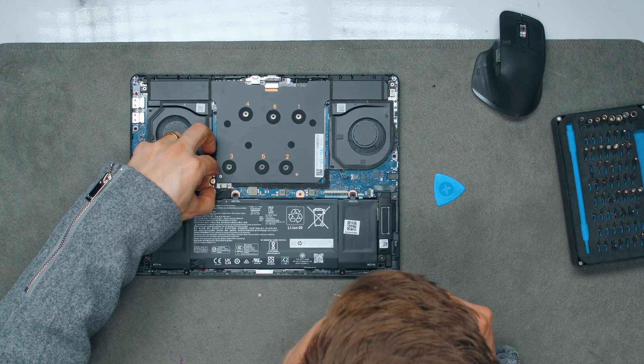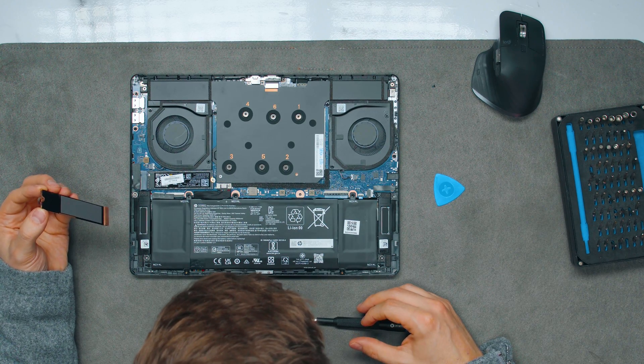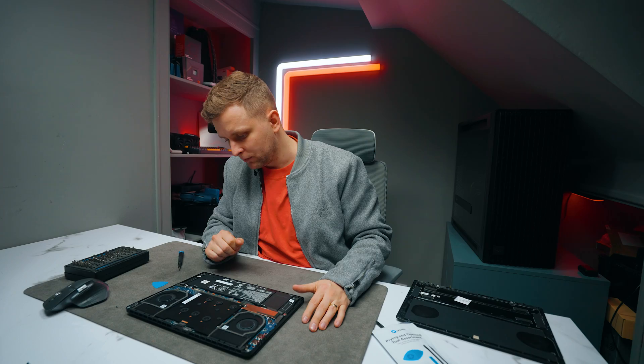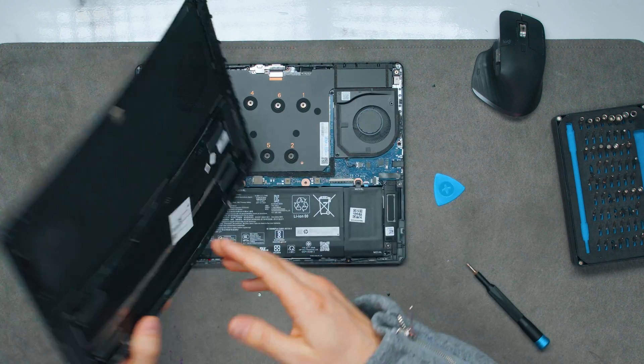There's a little heatsink for the SSD, which appears to be a Western Digital SN810, so you can replace it if needed. The cooling is pretty impressive, which you'll see in a moment. There is nothing else upgradeable in here apart from the SSD — everything else is soldered on. Air intake comes from the bottom and exits out the back.